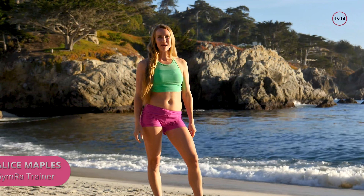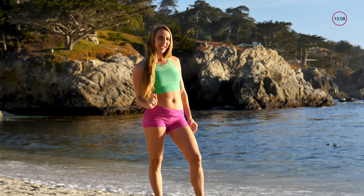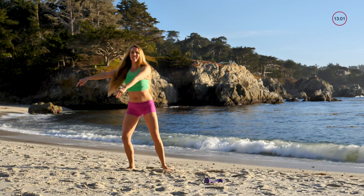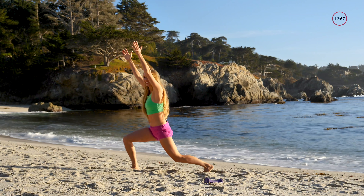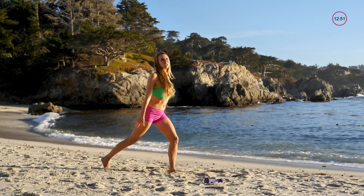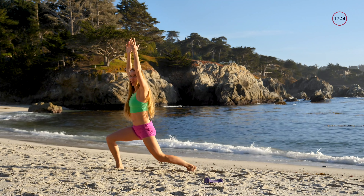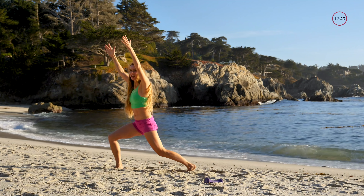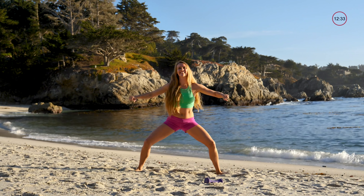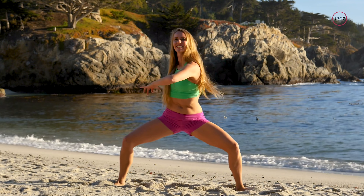Hi there, I'm Alice Maples and you're watching GymRa. Today we're going to be doing a total body workout with weights. Let's get started with our warm-up — alternating side to side, bringing those shoulders up with your hands and alternating. Today we're going to be operating at about 65 to 75 percent of your total maximum, so you're not going all the way. These movements and exercises are meant to be done every day. Let's get down low, shake it side to side. Wonderful, keep that chest open.